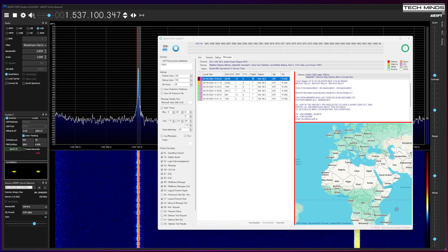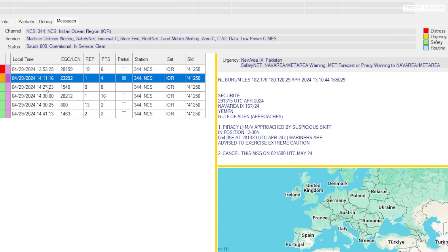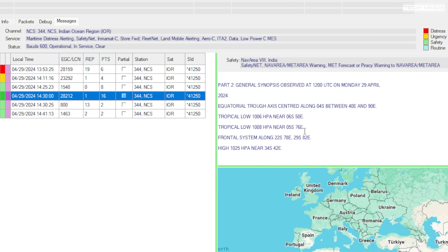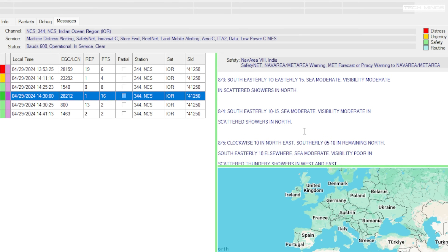Another easily decoded transmission is maritime messages, which relay information relating to maritime warnings, weather, and emergency alerts. The messages do take some time to come through, but if you leave it running you'll get a screen full of messages in no time. They will range from weather reports to warnings about piracy or even emergency reports of men overboard from vessels. The application used here is called SkyTal-C and it's a plug-in available for SDR#, so there's no audio routing with VB Audio Cable like you would have to use with Jaero.